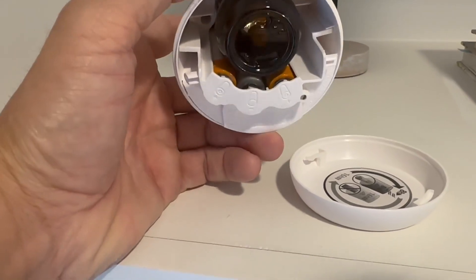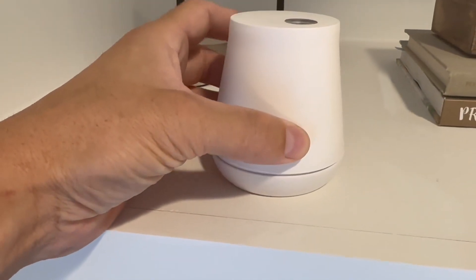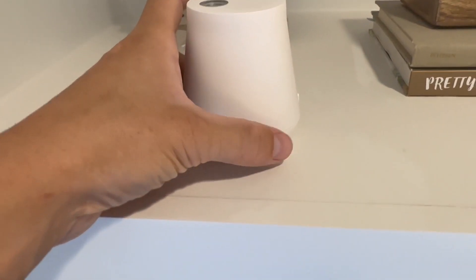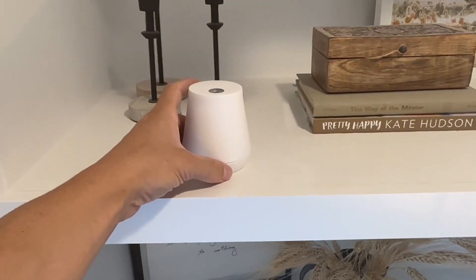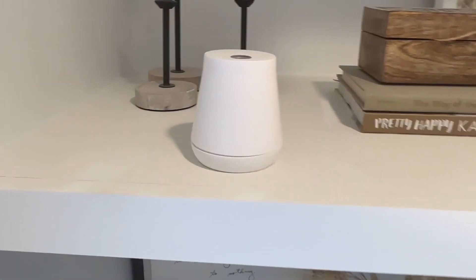So you can just take these batteries out — I think they're double A's — and you can just pop it on right there and screw it on. That's how it looks right there. And then on the top piece, that is where the smell comes out. So if you're wanting a nice looking diffuser, I would highly recommend this product. It looks really good.